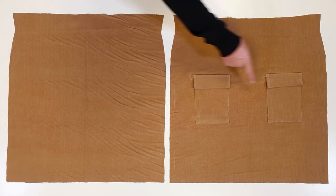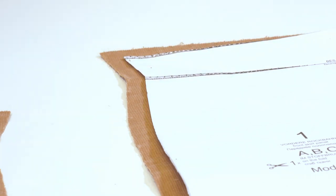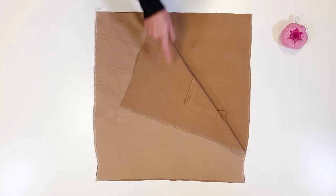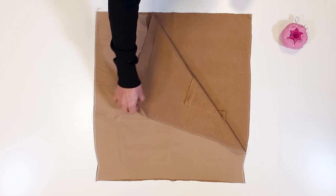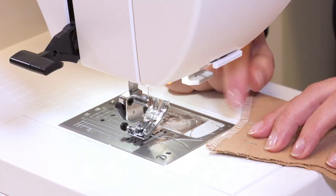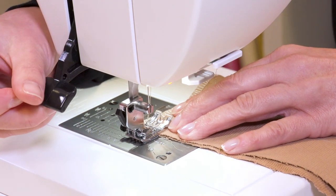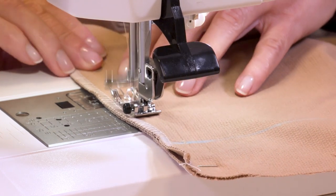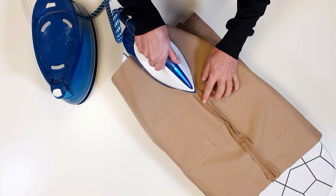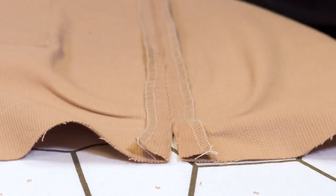I now continue with the side seams. I begin by clipping the allowances 7mm or ¼ inch wide of the fold and then topstitch the side edges of the back piece and front piece. I place the front piece on the back piece, right sides together, and pin the side seams. I stitch seam 1 and start the other seam along the fold line. As always, I secure the seams by backstitching. I press the seams apart and press the allowances of the not-topstitched facing to the inside.